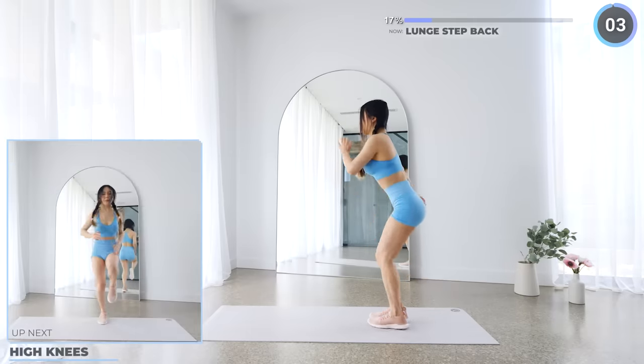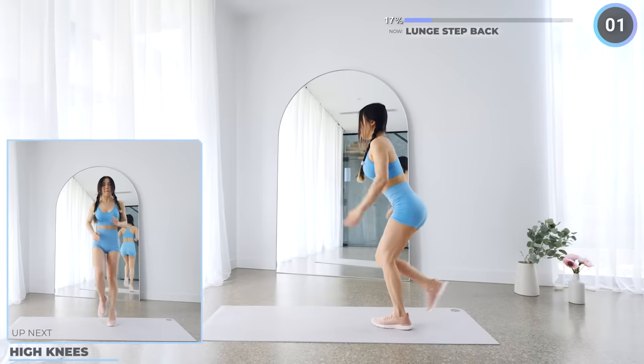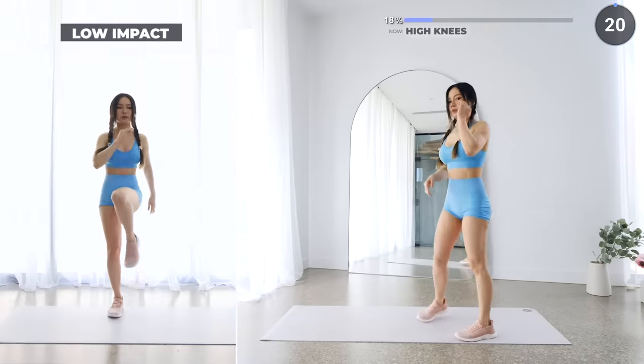No rest here, high knees are next. Just 20 seconds of this, go as fast as you can. Let's do this.